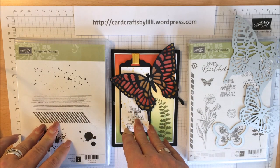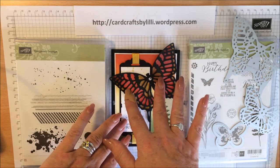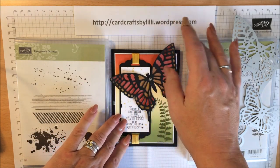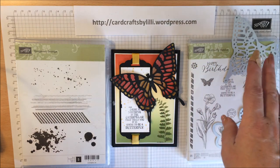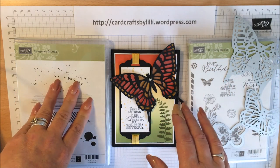The technique I want to show you today is called a stained glass effect and that's what we've done on our little butterfly here. We've used the Butterfly Basic Stamp Set, the Butterfly Thinlits, and the Gorgeous Grunge Stamp Set.